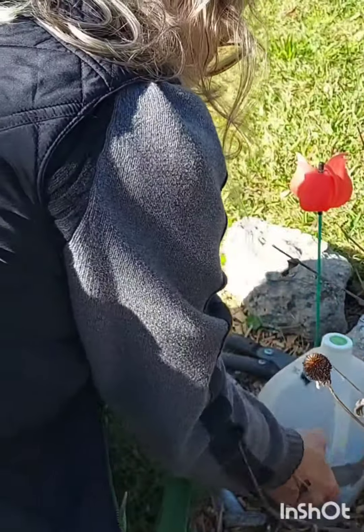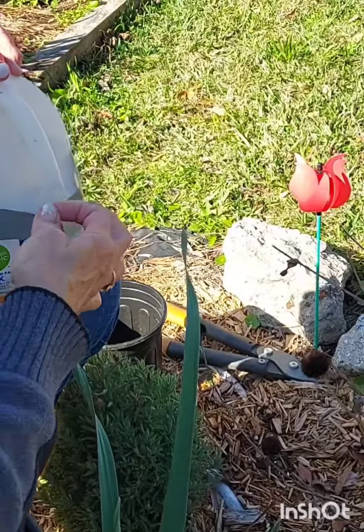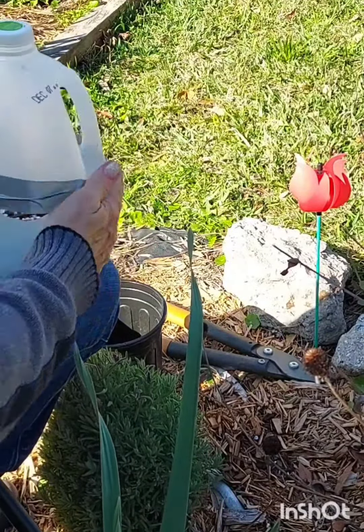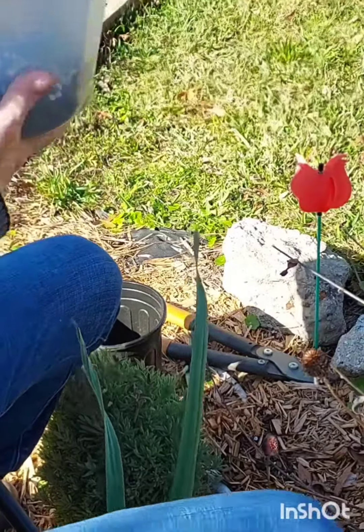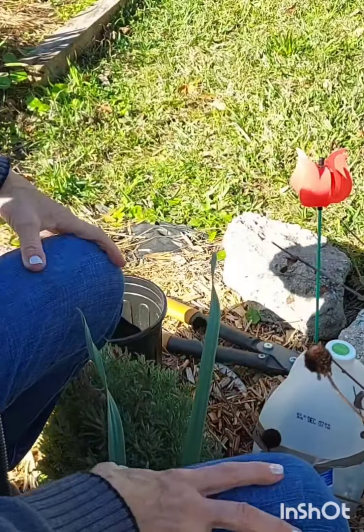Check it periodically, make sure it's moist. Let that sit until the spring.